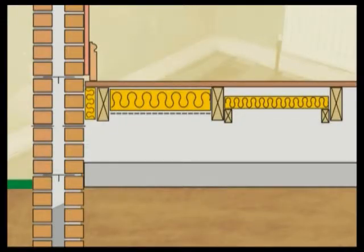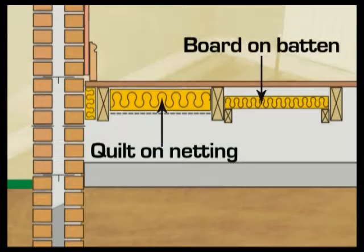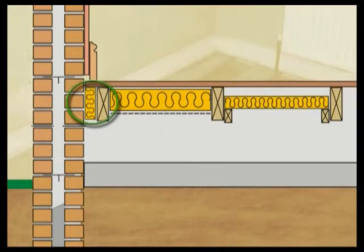An alternative is to use rigid foam or polystyrene boarding supported on battens. If possible, the edges of the floor should also be insulated to prevent the risk of cold bridging and condensation.